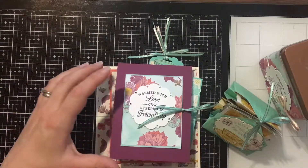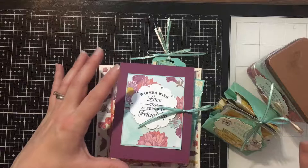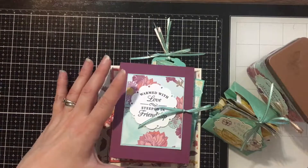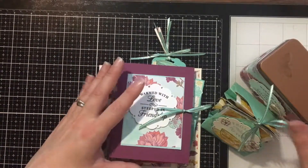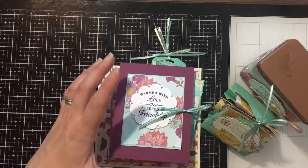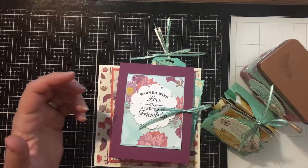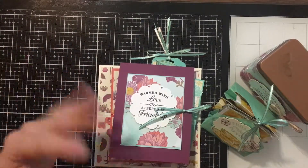I am so excited to tell you about my upcoming class. It is called Fancy Fold Tea Party and it's using the new Time for Tea bundle. I thought, what is more fancy than a tea party and a fancy fold?